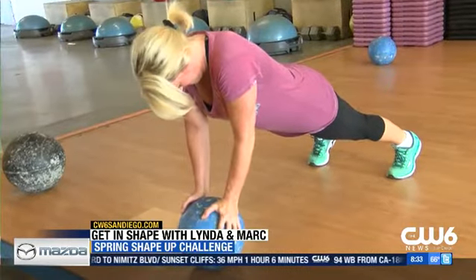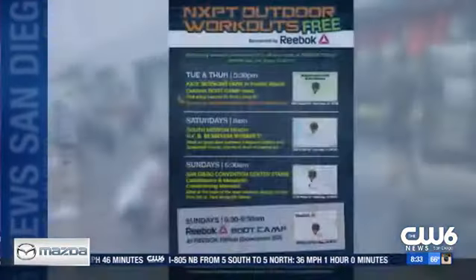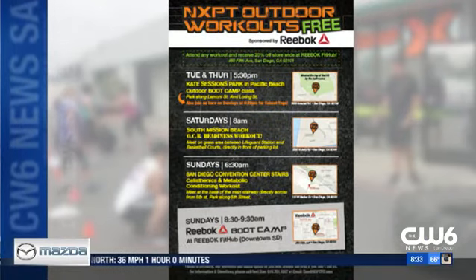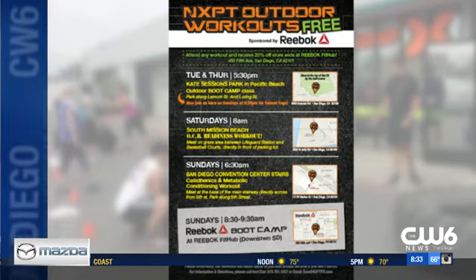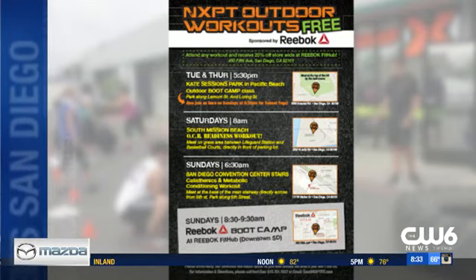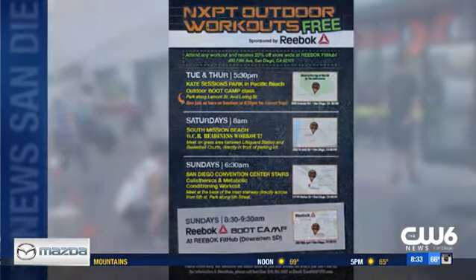Anything along the way that needs to be modified or adjusted, we just adapt and overcome. We're doing free classes for folks watching because we want people to get involved, and there's a great offer this morning. Our outdoor schedule is free to the general public. For our indoor schedule — over 50 classes a week — we're offering one free week membership, plus a six-week nutrition outline and a full body assessment to the first 20 people who call, text, or email us.